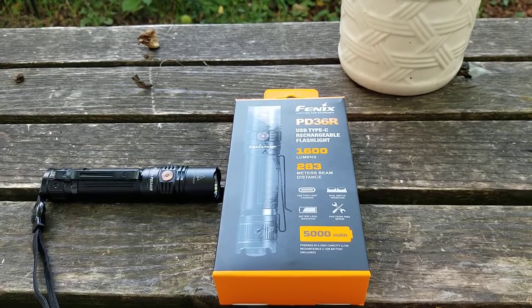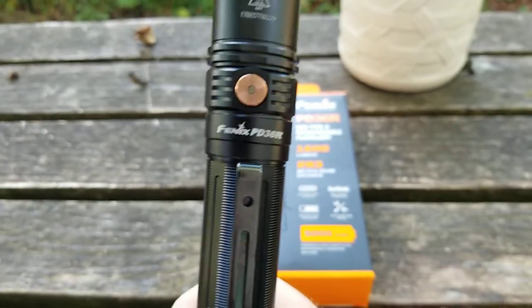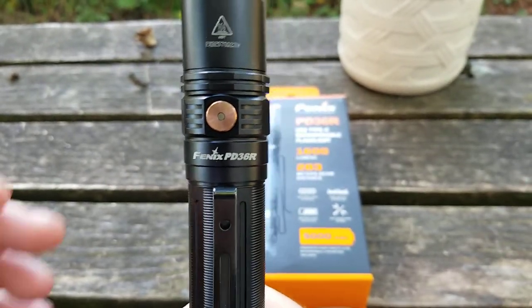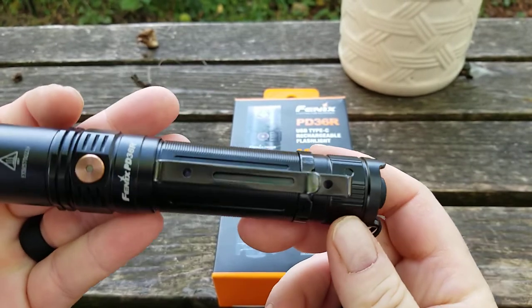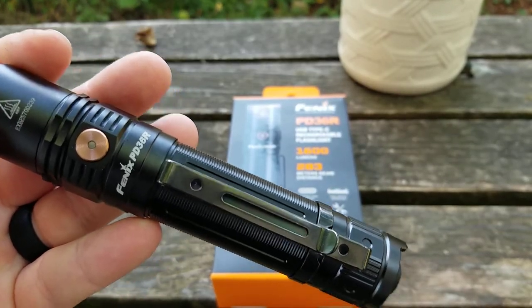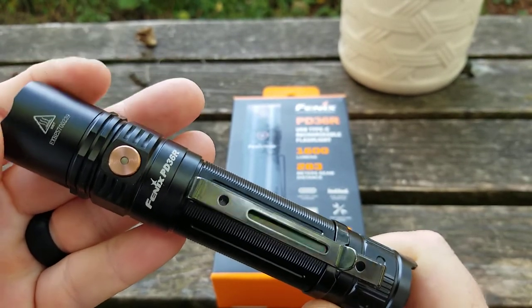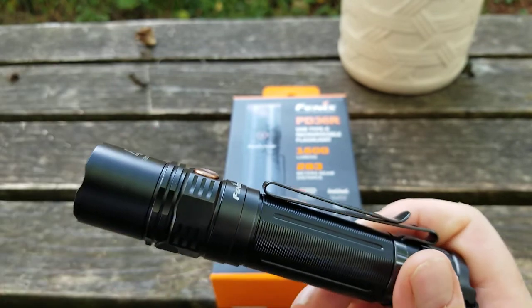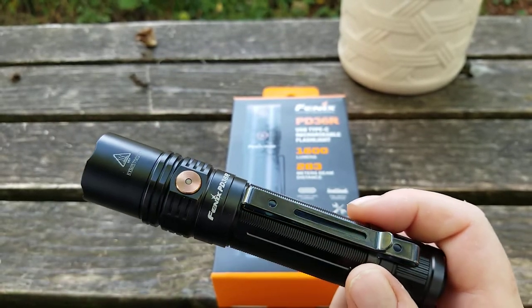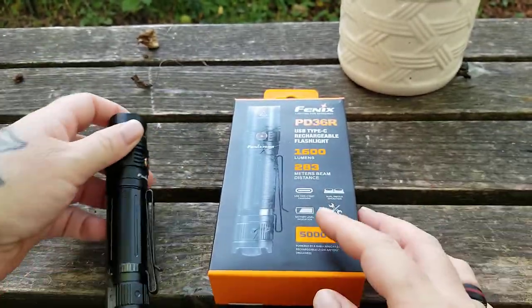The PD 36R is a light I was super excited to get. In full disclosure, this is a review light sent to me by Phoenix Worldwide. I call things as I see them — if there's something I don't like, I tell you, that's just the way I work. They realize that. There are a few things I don't like and a whole lot of things I do like, so let's start with what you get. Obviously, you get the light.